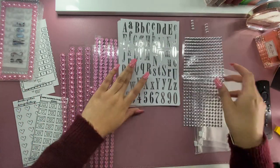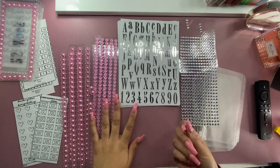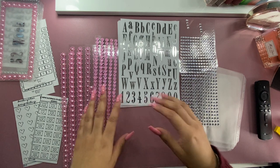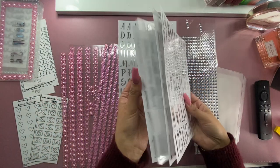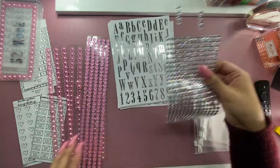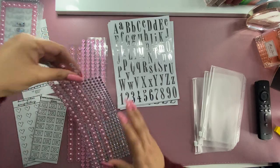And then I went to the Dollar Tree — well, $1.25 now, because I forgot about the quarter. It really does make a difference. Not a big fan, but still a good deal. So I got a bunch of these little stickers from there and these little embellishments, and this is what I've been using to decorate the envelopes.